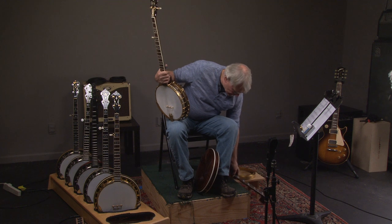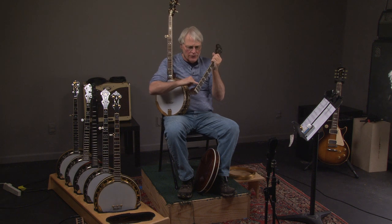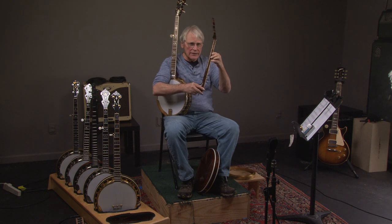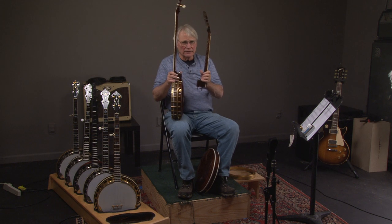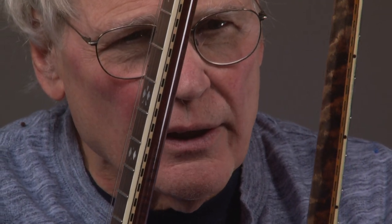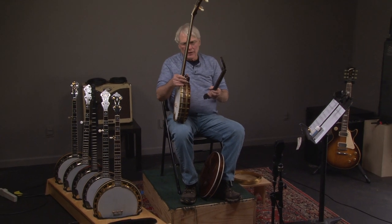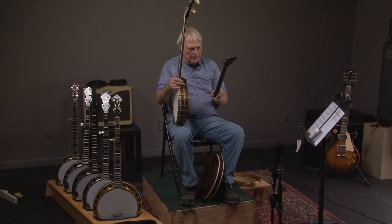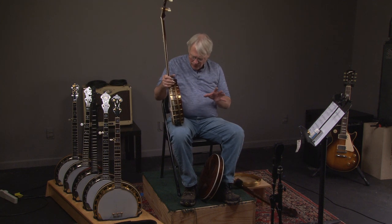We do have the original tenor neck with it as well. You can see on that neck it has binding, and the same binding is on the five-string neck — that's kind of interesting. It's much more pronounced on the new neck, but it was on the old neck too. When Clancy Mullins copied the neck, he made sure to copy that detail, and the binding even looks similar in color.